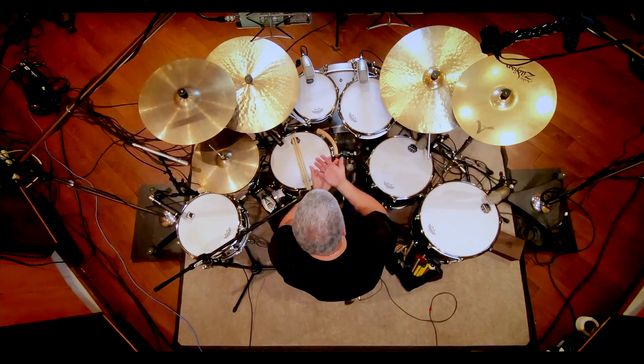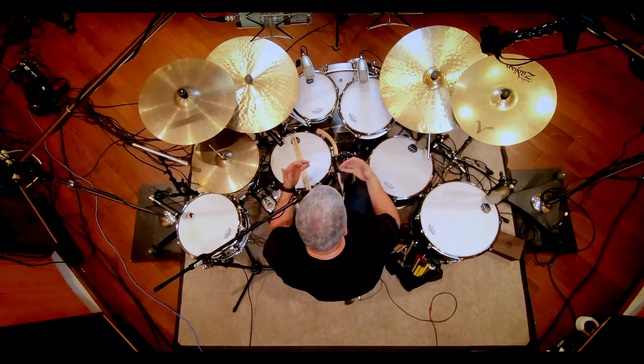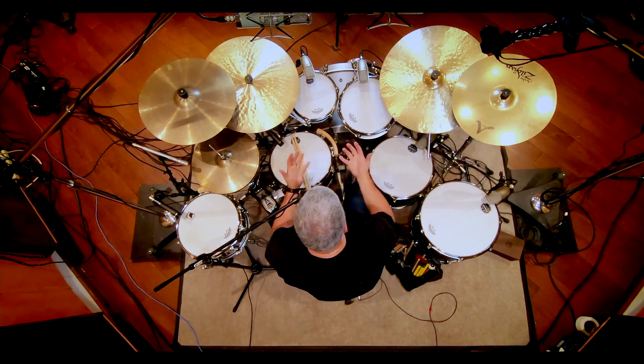For example, if you want the floor toms to be punchier and darker, you do birch walnut for those. If you want the bass drum to have more attack — say you're playing heavier music or you've got to cut through distorted guitars — having a maple walnut bass drum would help that a lot, as it has more attack.